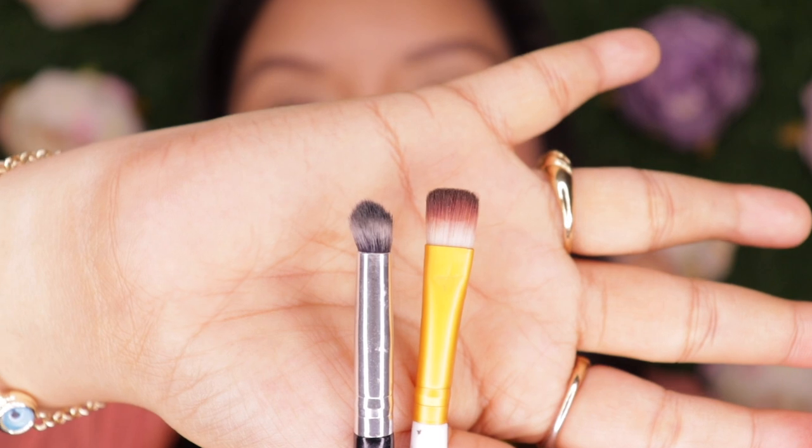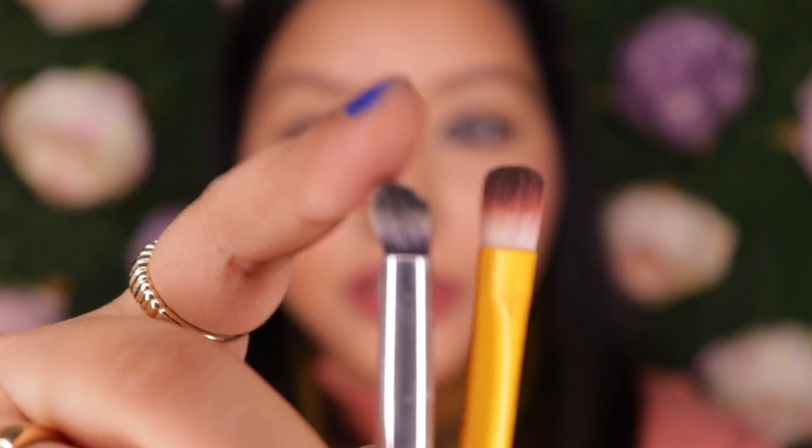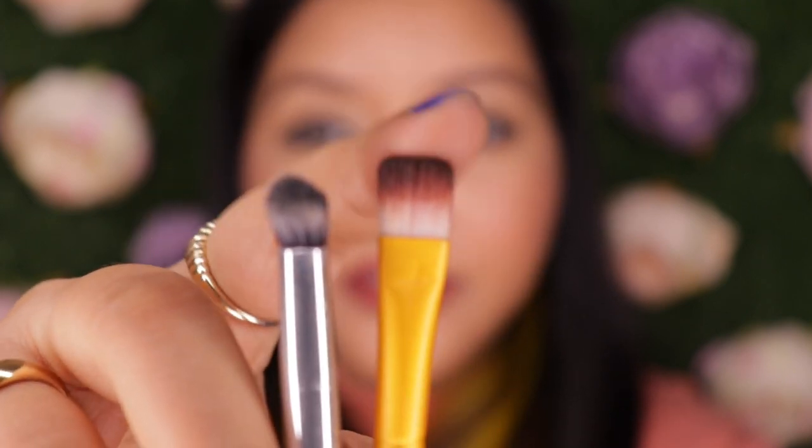The next part is the most important — using a brush to smudge the lower lash line kajal. The kind of brushes I use are these two types. This first one is a nice smudging brush, and the second one I use especially when I have an eyeshadow I want to dip and smudge. I'll show you what a difference it makes. These two brushes are actually from AliExpress — I got them ages ago and they work like a charm.